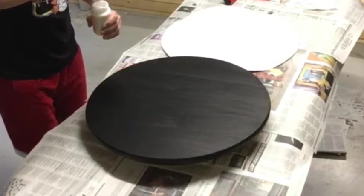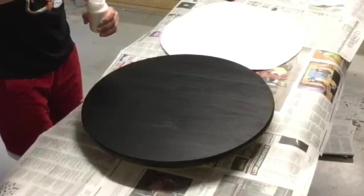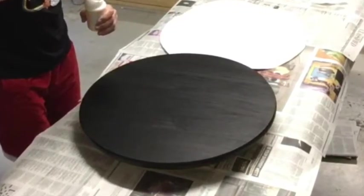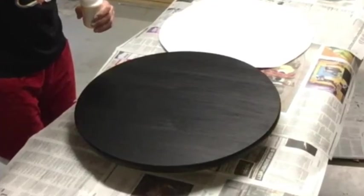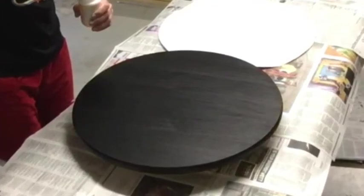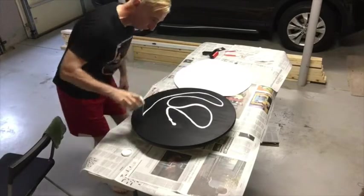You'll want to paint your board with a couple of coats of black paint after putting on a coat of primer, of course. For the paint, I recommend a satin finish — you might want to use flat — but you need to have a good base black coat of paint on it.